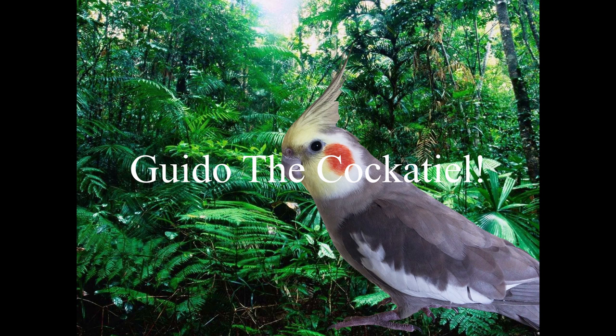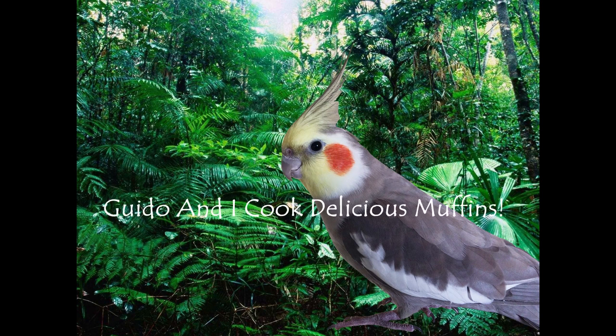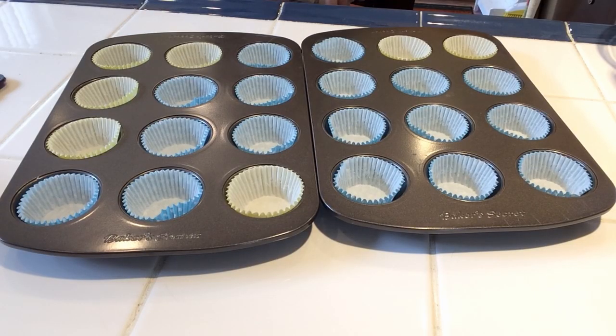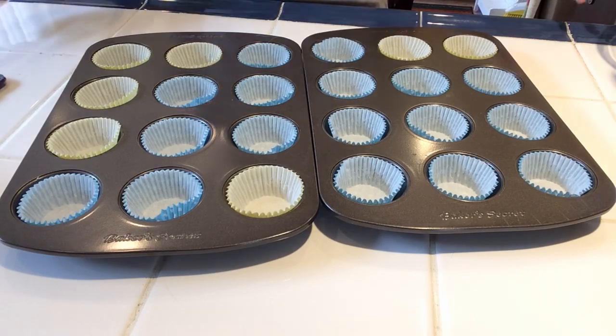Guido the cockatiel. Guido and I cook delicious muffins. I will be linking all of the ingredients that you need down below in the description. So let's get started.